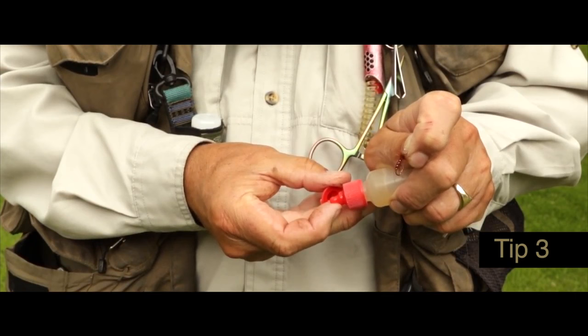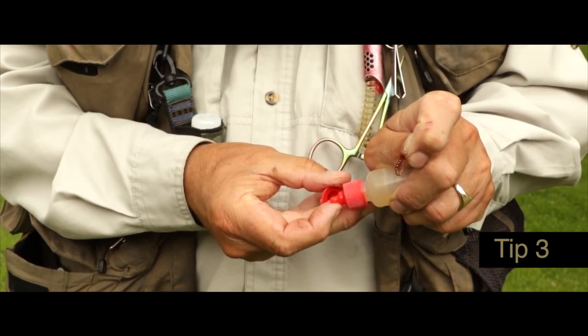When using seals fur dry flies you do need to make the fly float, and to do that you just need a proprietary silicon-based floatant. Just apply it to the fly in a couple of dabs. Simple.